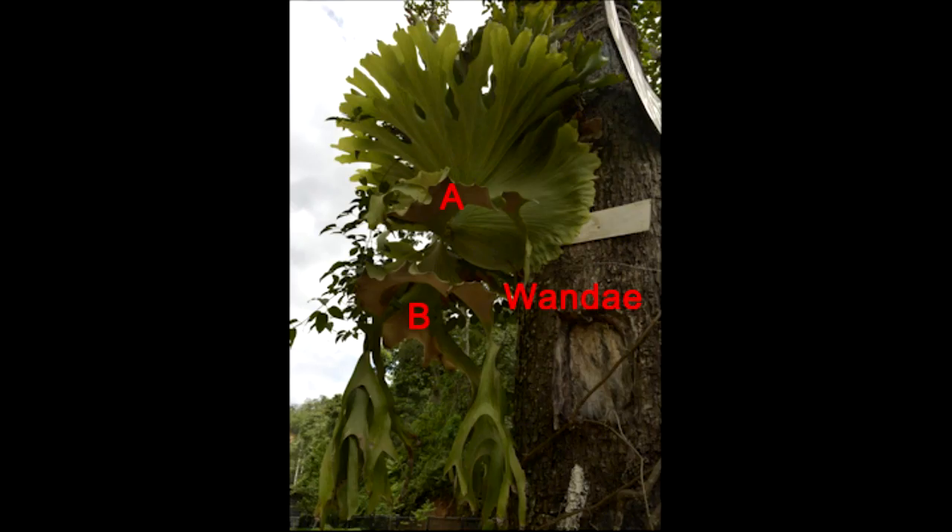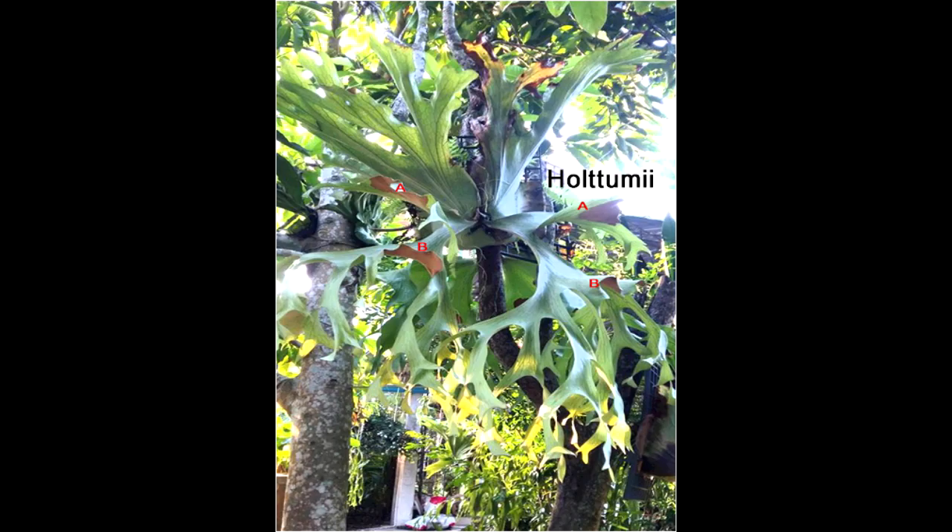Next is the Wandae, very similar to the Grande and the Superbum and the Holtumii. Each fertile frond has two lobes, and each lobe has one spore patch; one lobe is elevated and the other is below it, marked by A and B. Next is the Holtumii, which is very similar to the Wandae, only differing in a slight difference in the shield fronds.